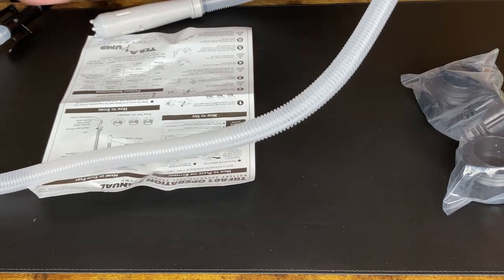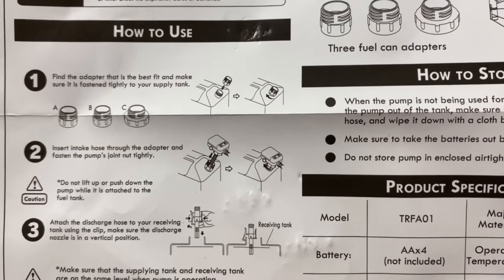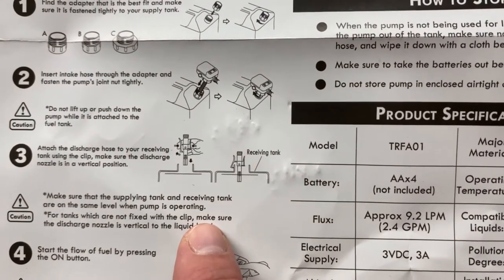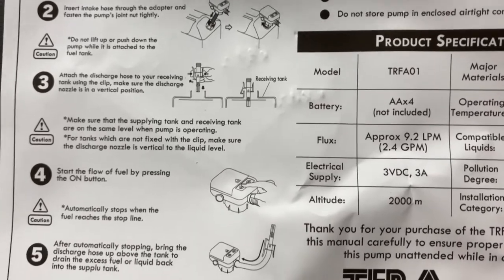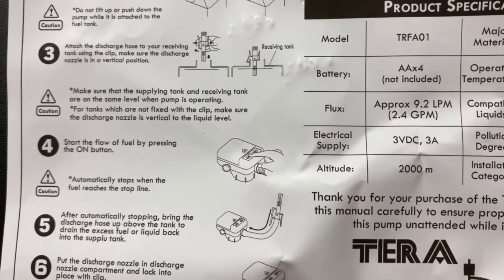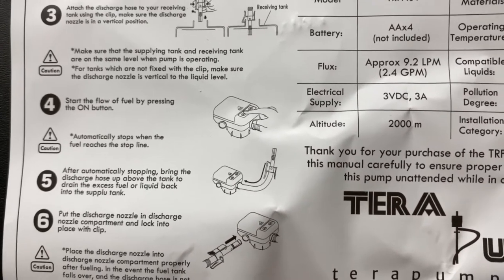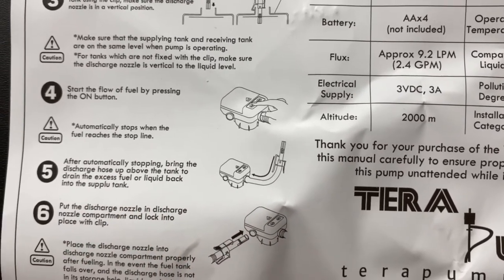As per the instructions, you take the three adapters and choose the one that best fits your gasoline tank. Then insert the hose into the adapter and into the tank. When using the discharge hose, it should always be in a vertical position. After that, push the on button and the fuel will start discharging. The sensor will automatically stop the unit when it reaches the full line.